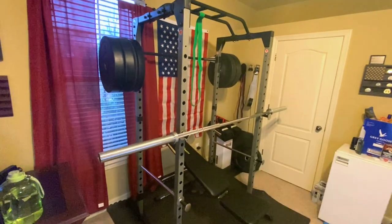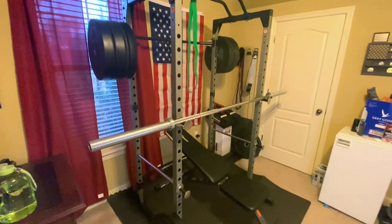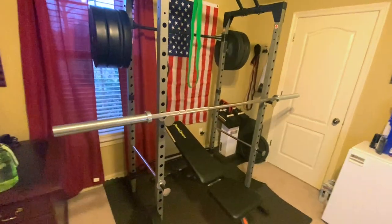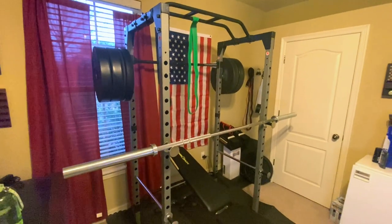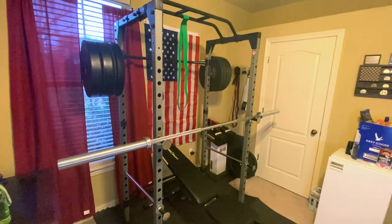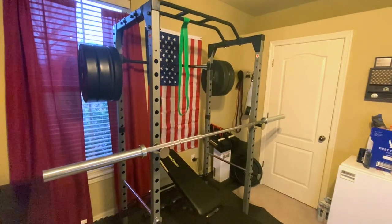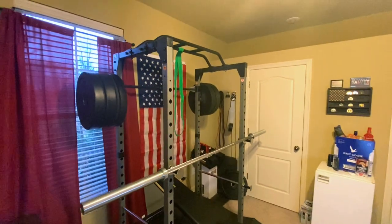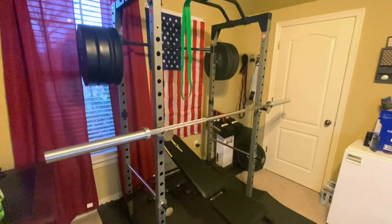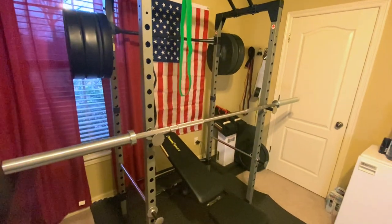First things first, we're going to talk about the squat rack. I have my notepad here with everything laid out — I'm going to tell you exactly how much I paid for each piece of equipment. First I'd like to talk about the Fitness Reality 810 XLT Super Power Cage. This is essentially just your average sort of squat rack — it definitely does the job.